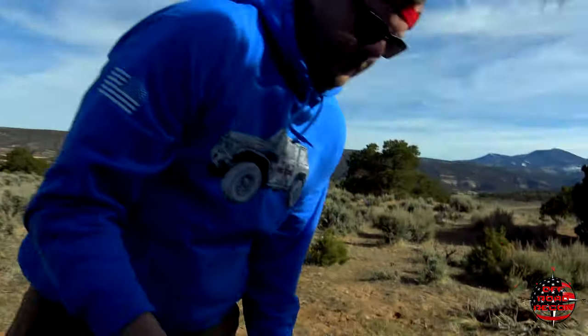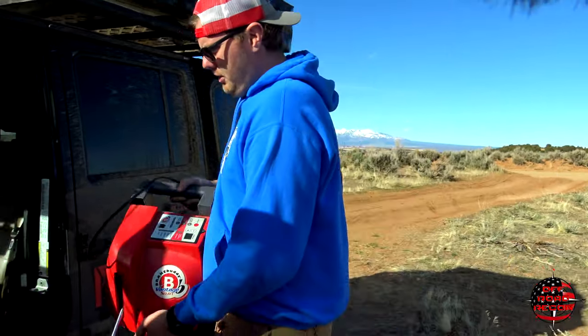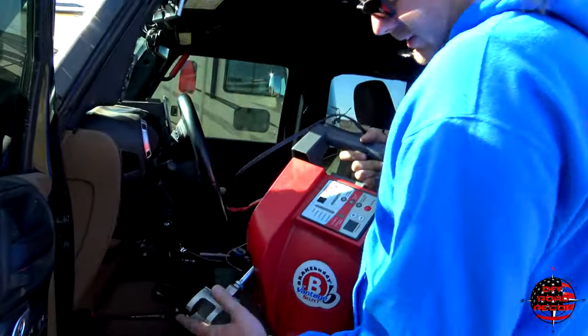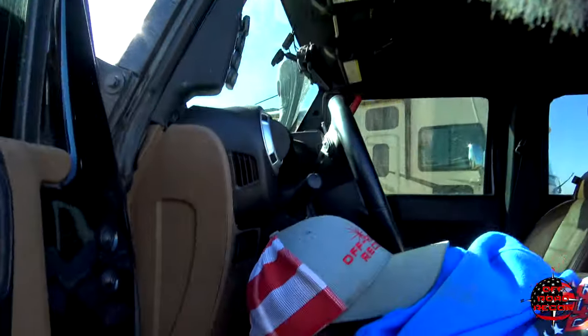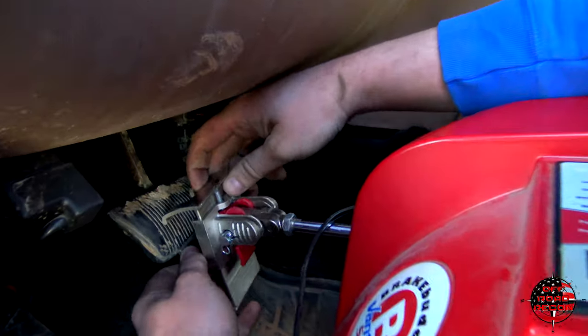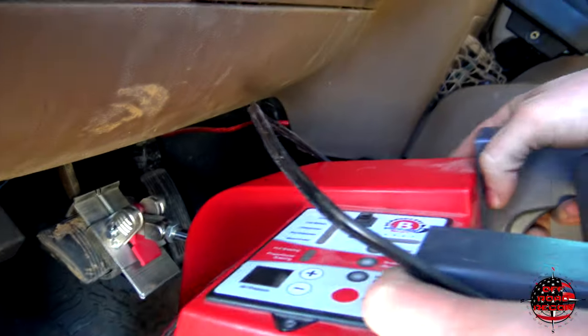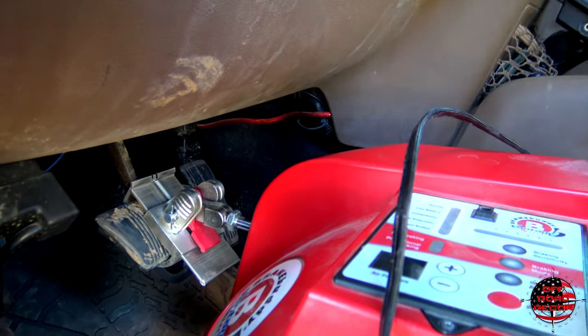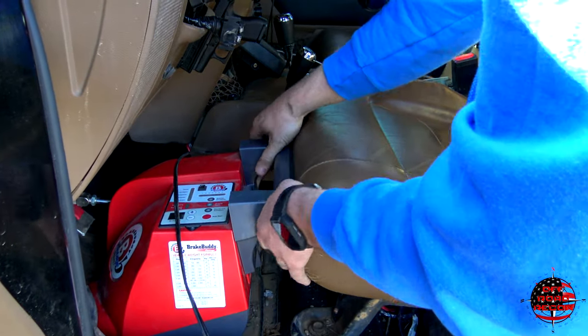Now for the brake buddy. You can use a brake buddy, a Patriot braking system, or whatever — they're pretty much all the same. The way they work is this goes around your brake pedal, so it goes up over the pedal. Then you push it as far forward as you can and put your seat on it for pressure.